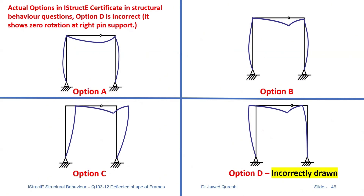Option D is incorrect because it shows zero rotation at the right support. When you apply loading, the frame will move towards the weaker side, which in this case is towards the left. An option showing movement to the right is incorrect. Where rigid joints are present, sway should happen — any option not showing sway is wrong. Option C is incorrect because it moves towards right when it should move towards left. Option D seems correct because it shows tension in the right places and the frame is moving towards left.